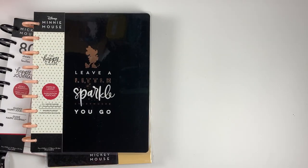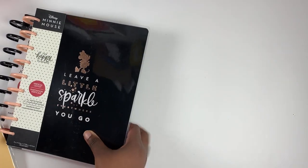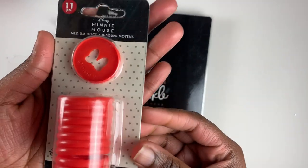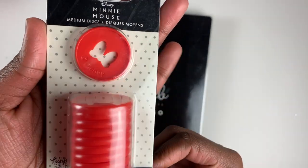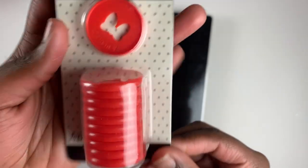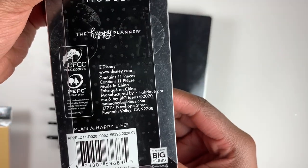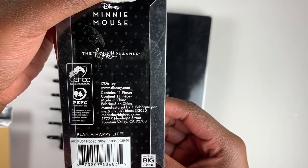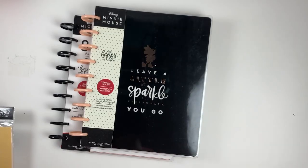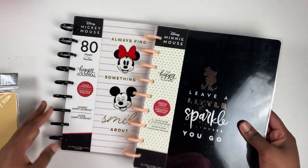There are a ton of items in this release for Minnie and Mickey, and I feel like this is the perfect line. To start off, we have these beautiful Minnie Mouse discs. They are a nice bright cherry red and have her bow right in the middle. You get 11 discs — I think they're super cute.